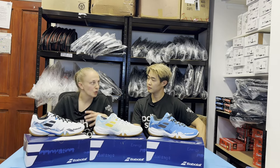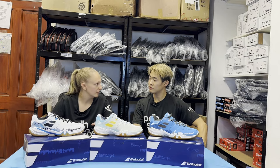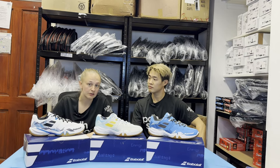So if you're in the market for a good all-round durable shoe that's got a great fit and you are on the slightly narrower side, then be sure to check out the Shadow Spirits. Of course they're available at PDHSports.com.